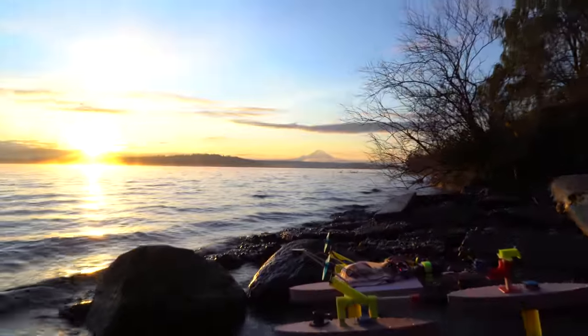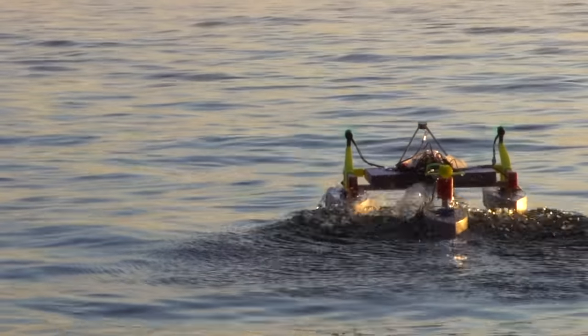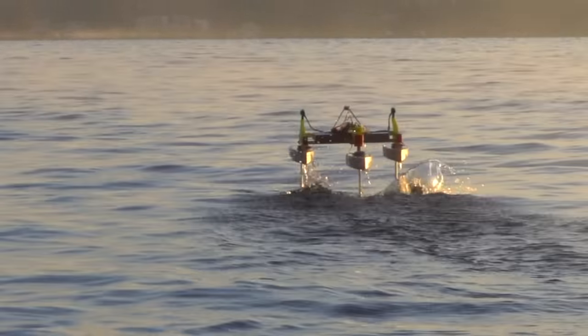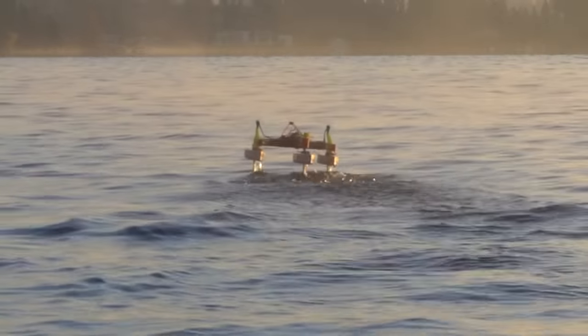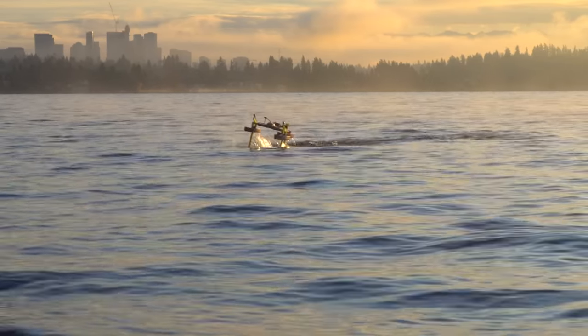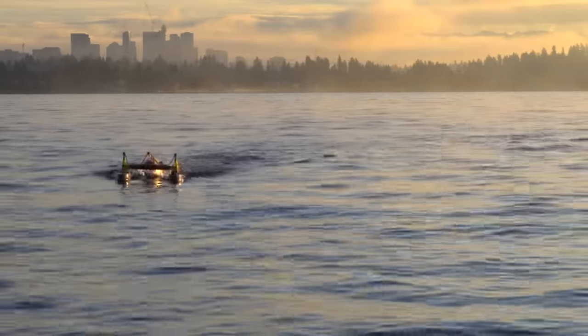So then I headed out to the lake for a test. As expected, the attitude of the vehicle was much more stable than it was during my initial test with manual control — attitude meaning pitch and roll. However, you can see there's still a big problem with the altitude control. The vessel just goes back and forth between being fully out of the water and fully submerged, with the pontoons touching the water.